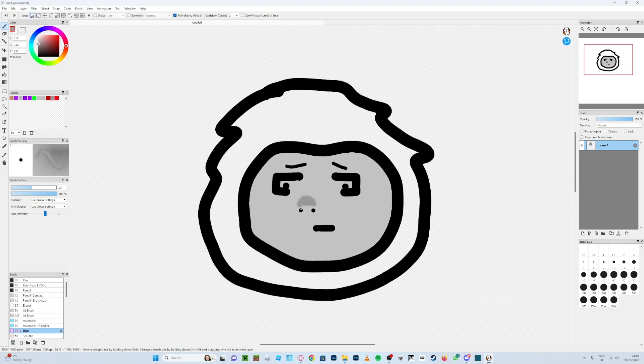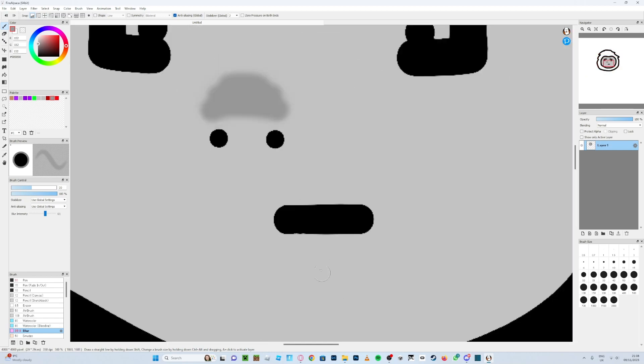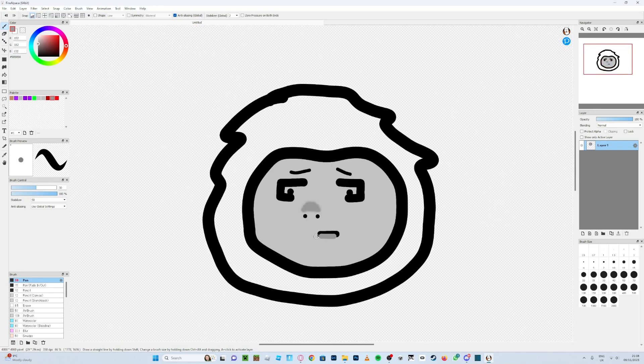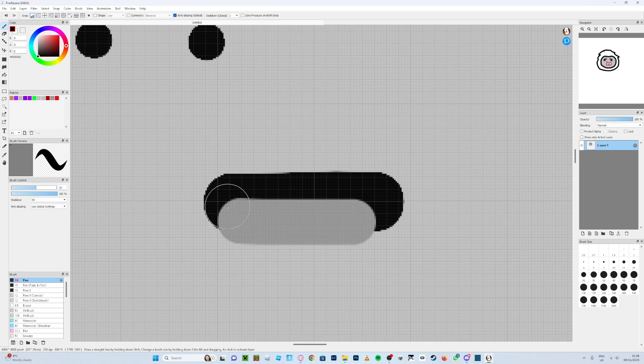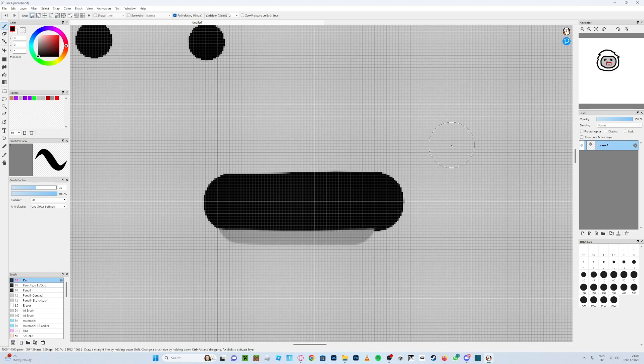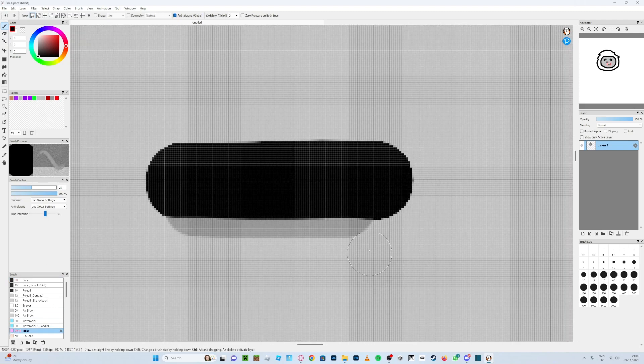Then go back to pen and put a tiny bit of color under whatever you want. If you've covered up the mouth outline or it's broken, go to black — or whatever color your mouth is — and just redraw the part that's missing. Then go back to blur and blur that area just to add a bit of depth.